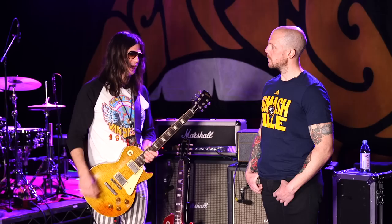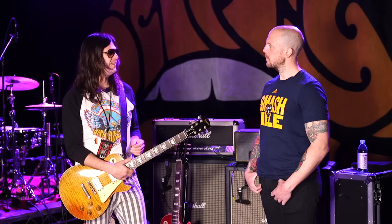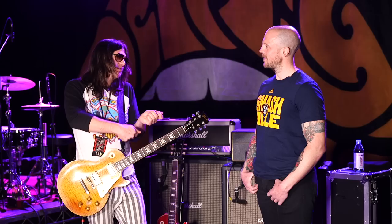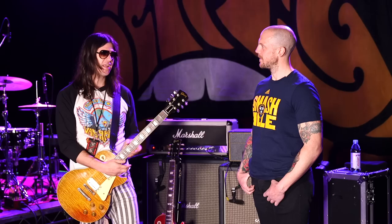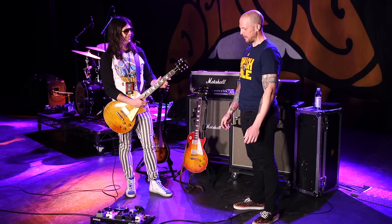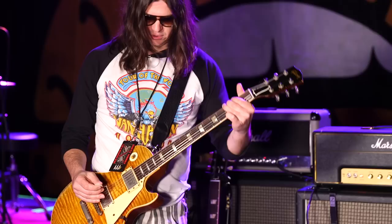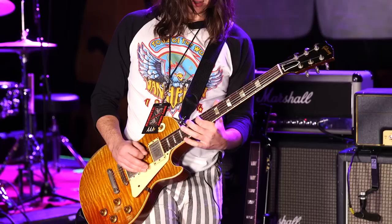I first got a hollow body — not a full hollow body, but a Howard Roberts Fusion — because it would feedback more. I'd get it right with a Twin and a tube screamer and mess with that. I really liked having feedback at your fingertips — I just kind of like it when chaos is always a note away. That's my favorite thing about loud rock guitar, that element. Well, you're keeping it alive, man. We appreciate your time and your art. John, thank you so much. If you could take us out on that 59, because we don't get to see one very often — yeah, of course.